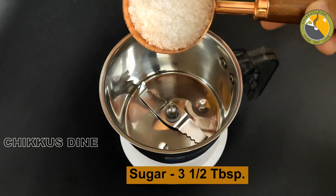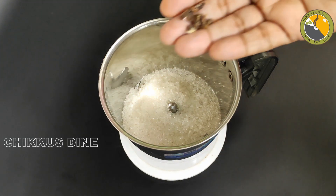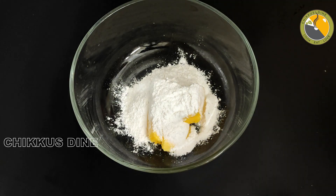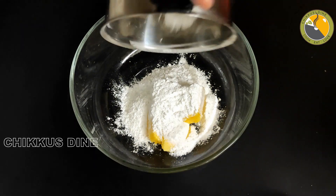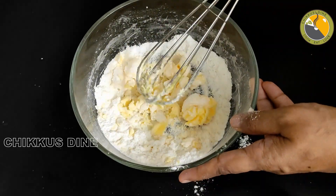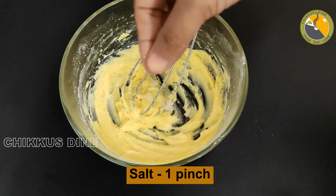Now let's mix it in 3 tablespoons. Now let's put in 2 tablespoons, then mix it in 3 tablespoons. After measuring the dough, we will skip it. Now let's put in the butter. If it's a little bit smooth, add some water. Now let's mix it in the butter, then mix it in a spoon.